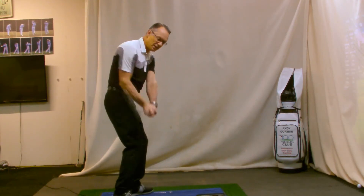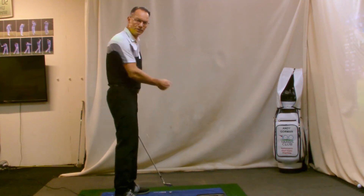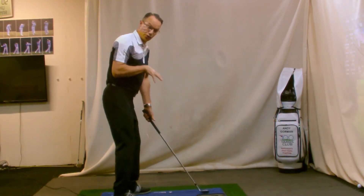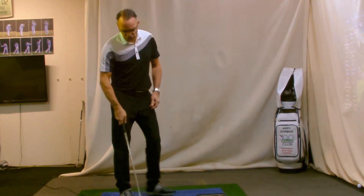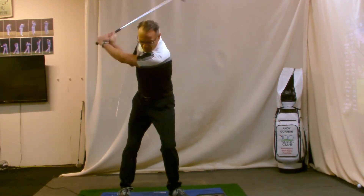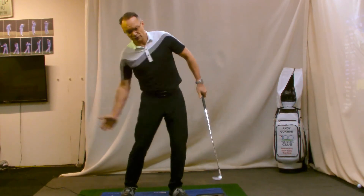You're looking for a descending blow — an angle of attack into the back of the ball that's moving down the target line, not into out. To do that, we need to focus our weight on our front leg. That will give us a solid platform and allow the golf club to attack more from the down the line position, not so much from the inside.